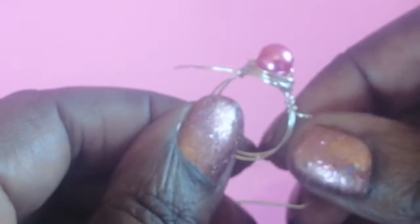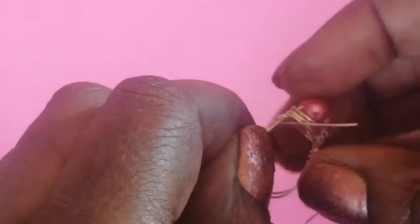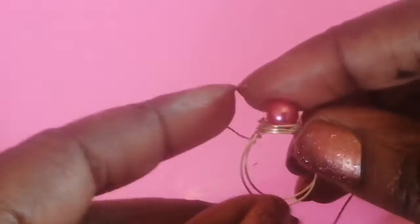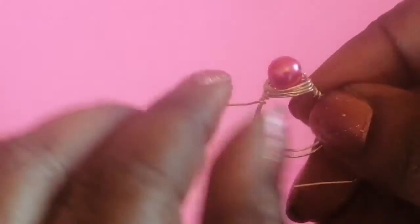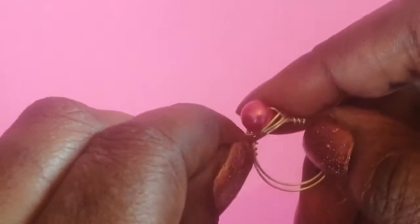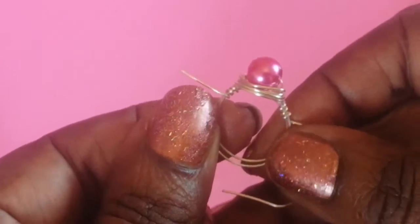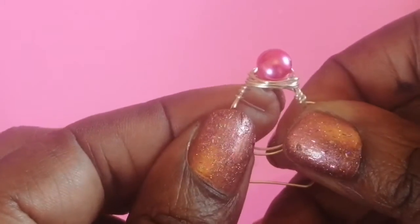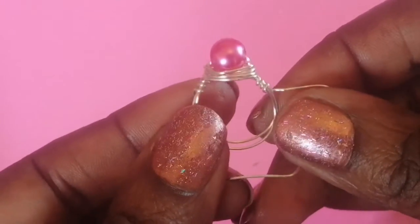Now go to the other side, because you want the twirl pattern to look the same on both sides. Bend the wire, put it through, and curl it to match. Bring it a little nearer so it looks even. Check that both sides have the same number of twirls — there should be three on each side — so they look nice and even.